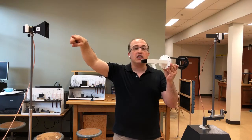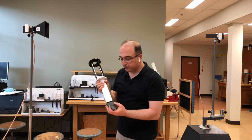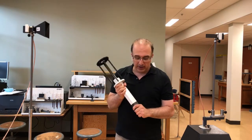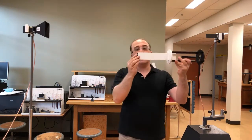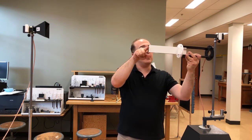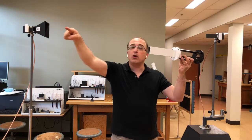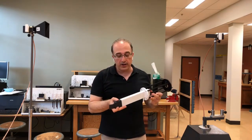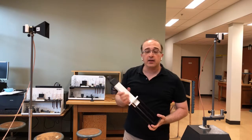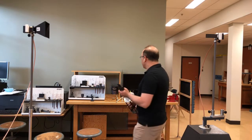The setup I have right now is for E-plane measurement. The antenna under test is mounted with the aperture oriented for E-plane rotation, and the polarization of the transmitter is also horizontally polarized. So if I start the measurement right now, that's going to be the copole E-plane pattern of the antenna under test.